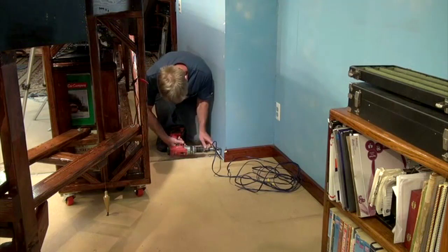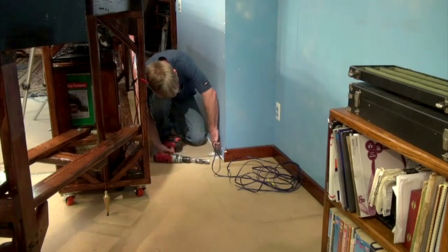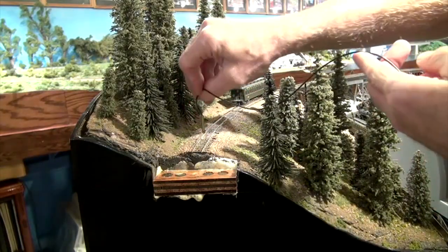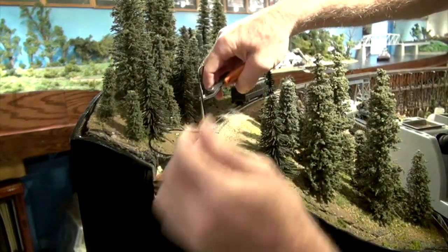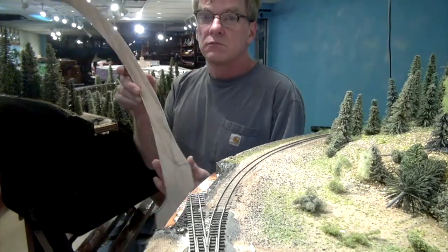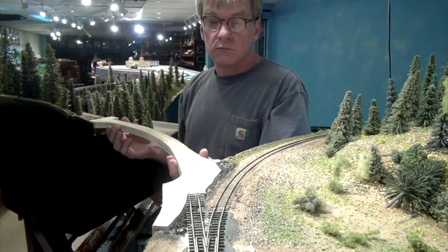I ran DCC track power down the nearest wall, exiting directly behind the baseboard, snaking under the carpet and reappearing under the benchwork. I sank a brass tube through the trestle diorama a full 12 inches, then ran power feed wires through this tube. When the tube is removed, the wires remain in the foam, feeding power to each rail of the Leitner trestle module and eventually the sawmill diorama. I cut another ¾-inch piece of oak plywood to fit in our lift-out space — this will become our scenic lift-out section.